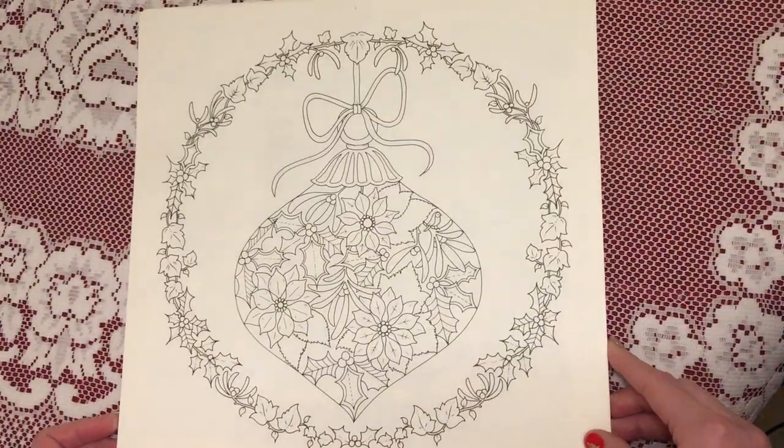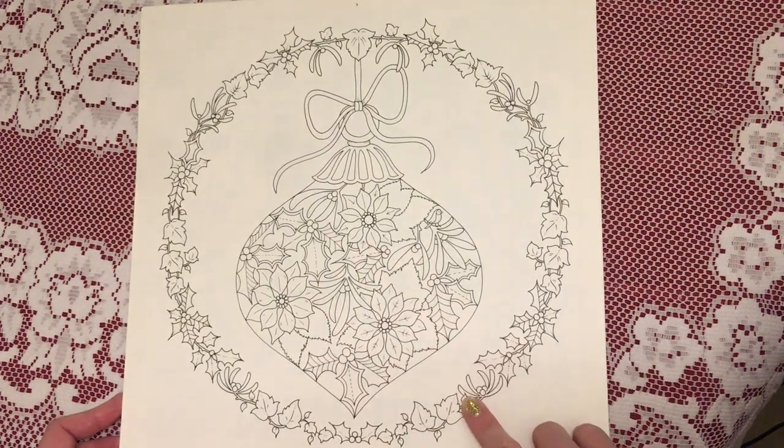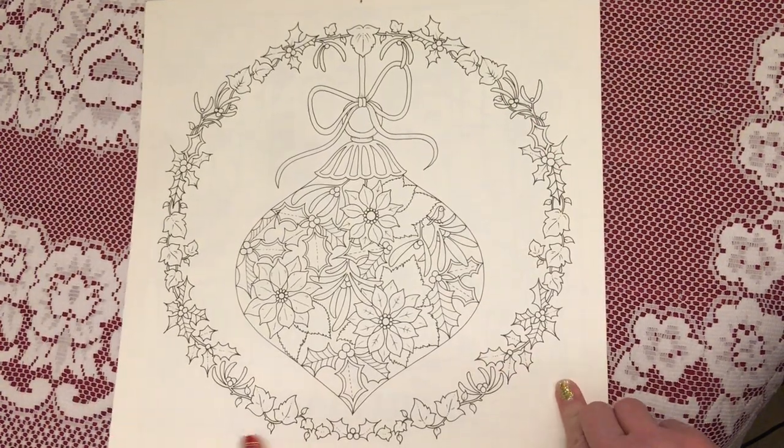And then for December we have a Christmas ball with what looks like some poinsettias inside and some holly and mistletoe around the edge. So that'll be a fun one to do for Christmas.